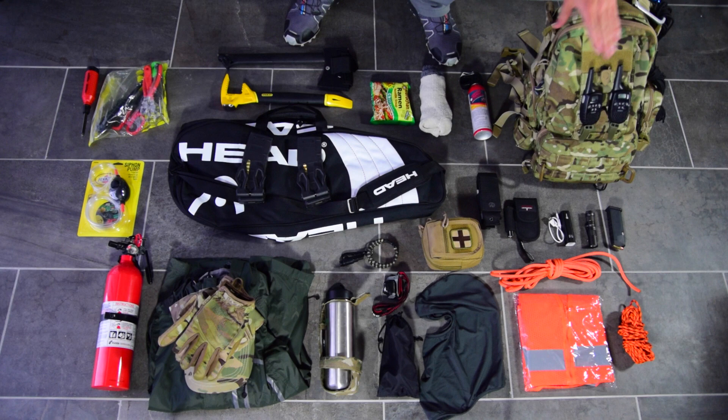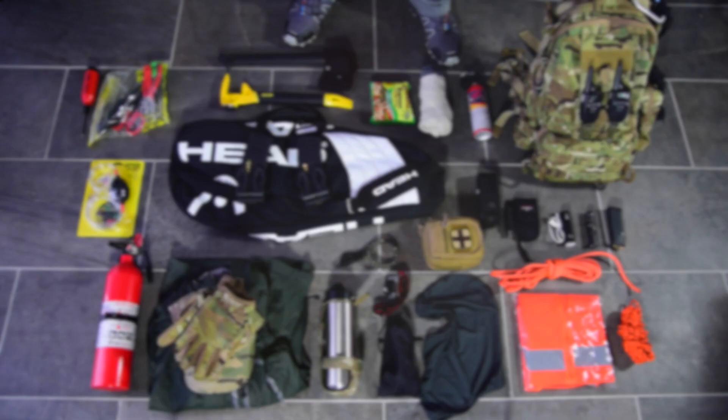Hey guys, sorry it's been a while. Today I want to talk about get home bags — this bag and the contents of the bag. I'm putting all this other gear out here as gear that's in my car. I'll do a part two about other gear I keep in my car that isn't necessarily in my bag but may make it in depending on the situation. I'm flagging that upfront because gearheads watching will ask about extras — chances are yes, and that's separate.